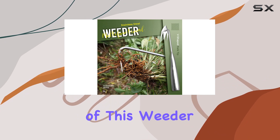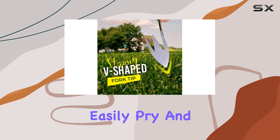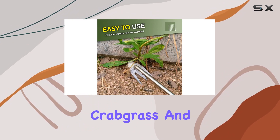One of the standout features of this weeder is its V-shaped light-duty fork tip. This design allows you to easily pry and remove even the most stubborn weeds, including thistles, dandelions, crabgrass, and chickweed.